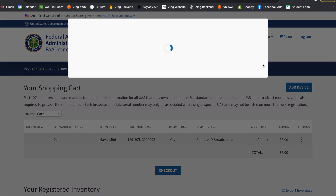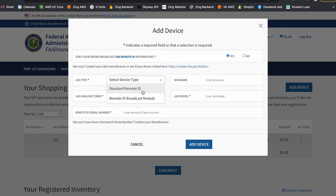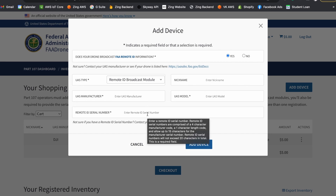If you want to add it to a new drone, just hit 'Add Device' and say yes. For UAS type, select Remote ID Broadcast Module. Then once you enter your make and model, you'll just need to enter the Remote ID serial number underneath that.